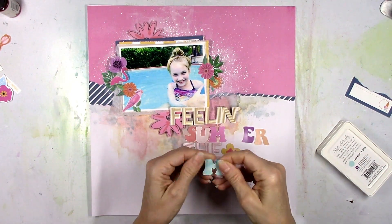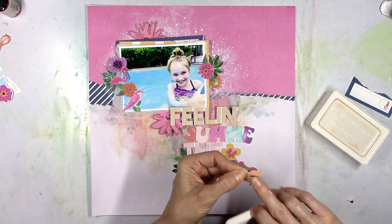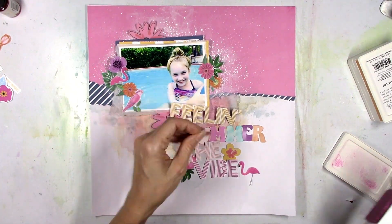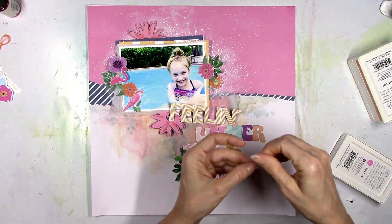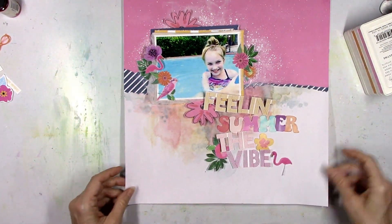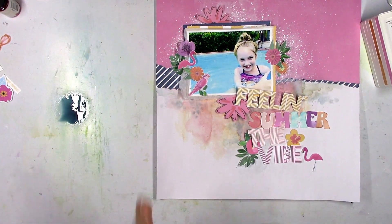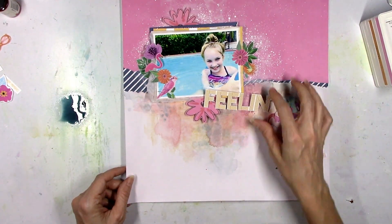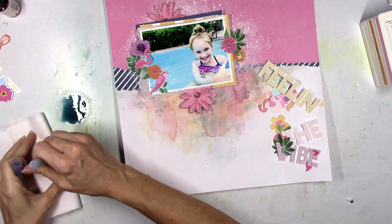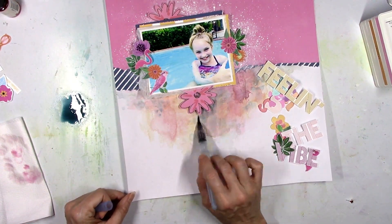I'm going to jazz up a few of these letters to make them match the colors a little bit more by just running the ink pads from last month's color kit over some of them. So my title is going to be nice and big — it's going to be 'Feeling the Vibe.' But wait, it says 'Feeling Summer the Vibe' — that doesn't make sense! How did I not read that? If that's my title I need some serious help. I will fix that — no worries, it's not glued down. You never know what's going through this crazy brain of mine; I can't even put a title together anymore.